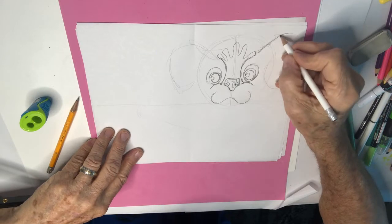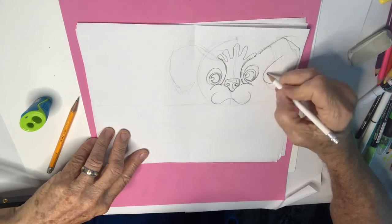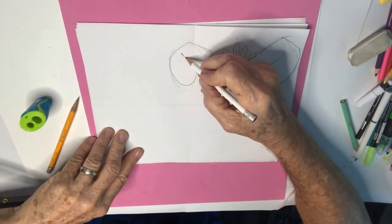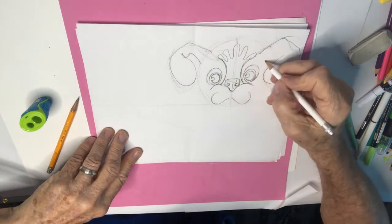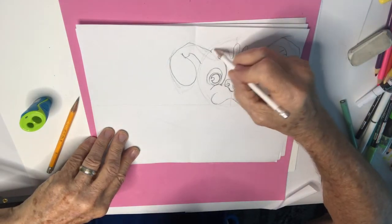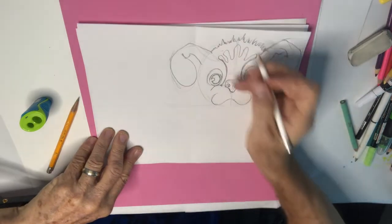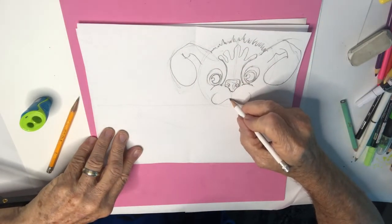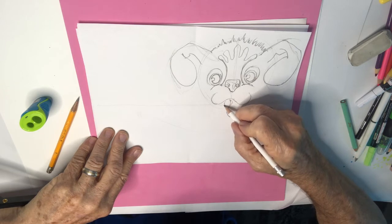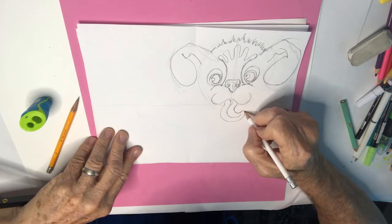And then his ears are gonna go — fold it over, bring it down nice and floppy, curve it around, and then these come back into his body, into his head like this. Looking good. I think we're gonna give him a little bit of a spiky hairdo, just a little bit. Coming out of this guy's mouth, we're gonna have his tongue — about like that. Pay attention to the swirling motion of the tongue, kind of licking his chops.